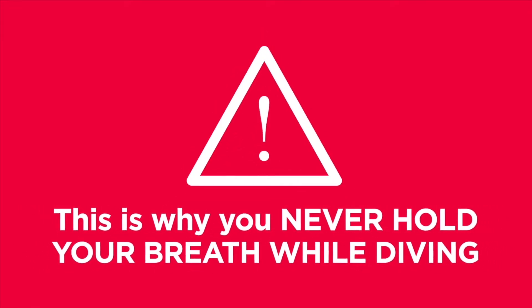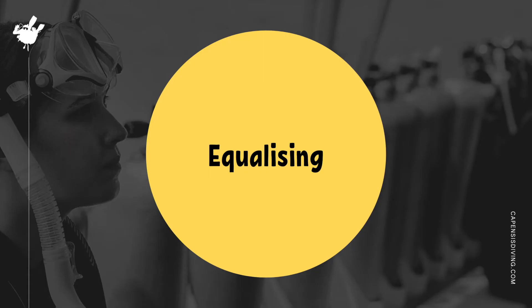This is why the number one rule of scuba diving is to never, ever hold your breath. Remember, it's best to breathe continuously throughout your dive. Now let's move on to the next topic: equalizing.